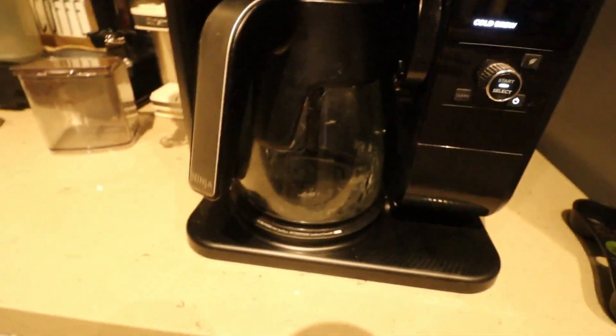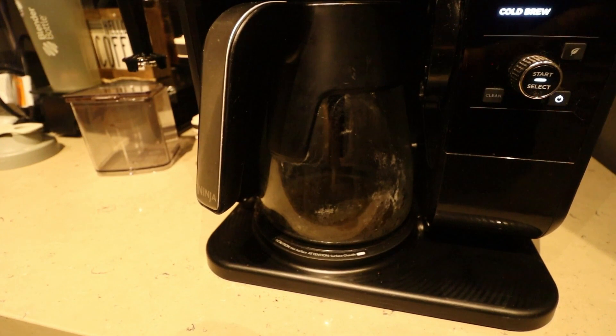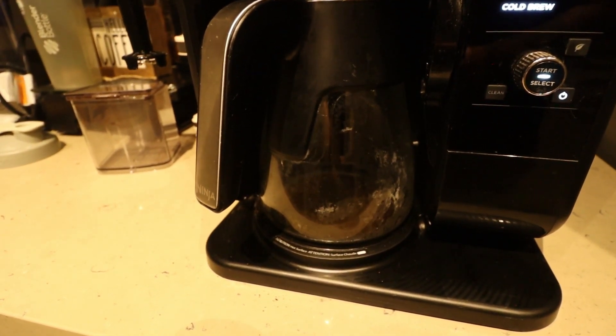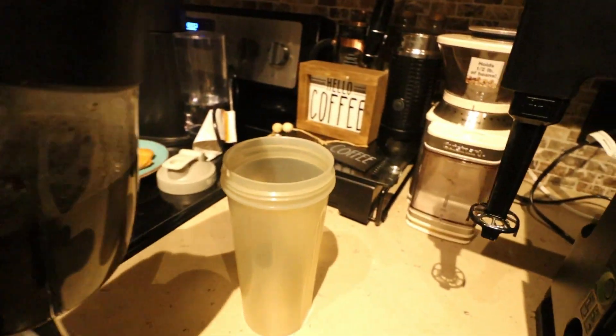The coffee is going to start making now. You can see it's brewing into the pot — the Ninja pot. Now it's made a full pot.